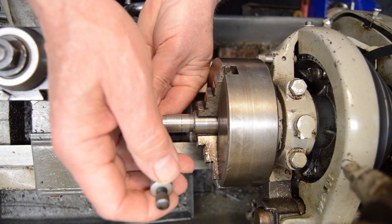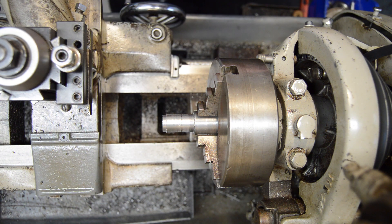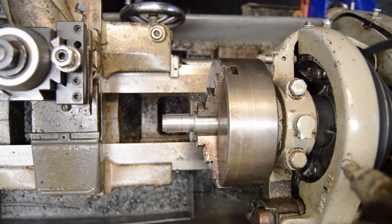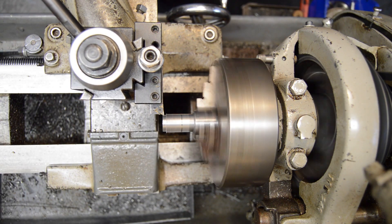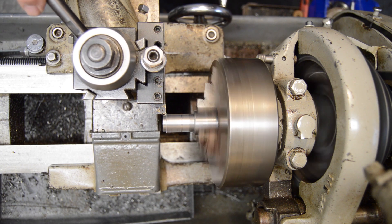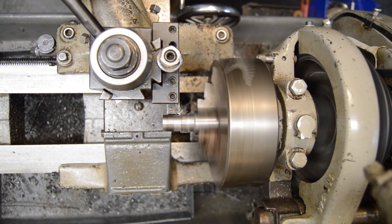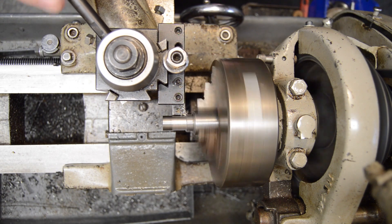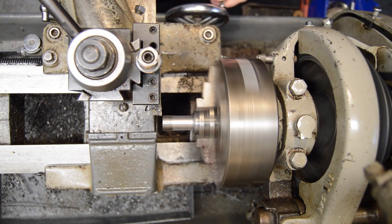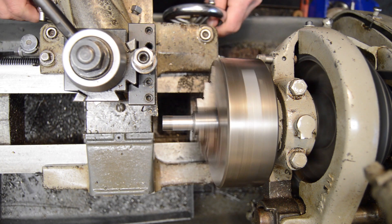I want to rough this to one-half plus 30 thousandths, so I'll see where I'm at now on that. It's at 635, so after this cut I'm going to need about 100 more. That was 70 thousandths — 30 more, that's only 15 on my dial. Let's see where we're at.